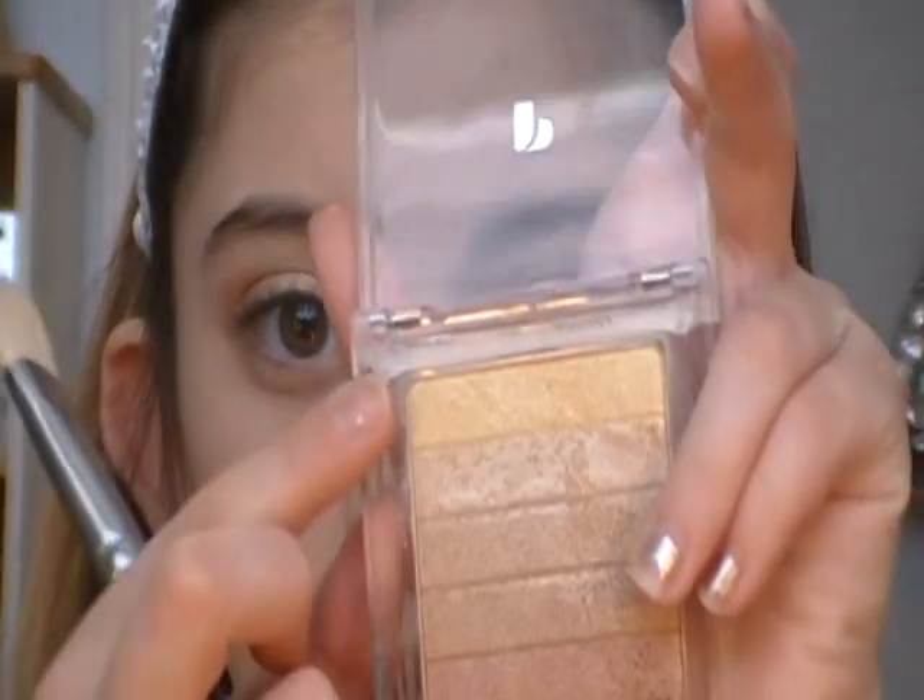I'm going to take my Low Cornell 3⅛ inch Maxine Mop brush and take the top highlight color, just put that on my brow bone. And now I have to touch up the lid a little bit more.